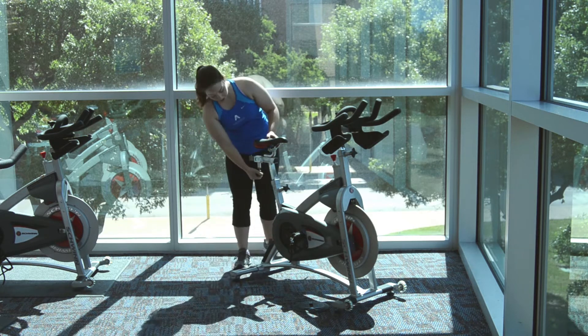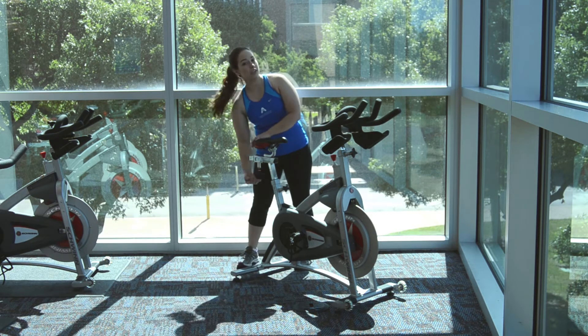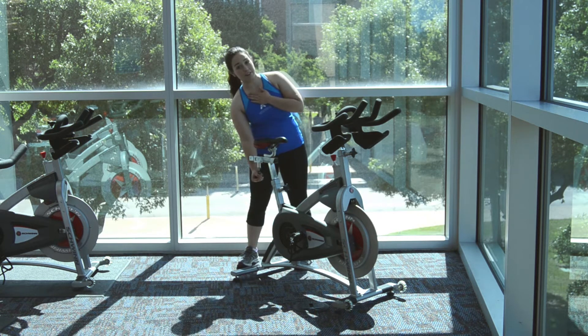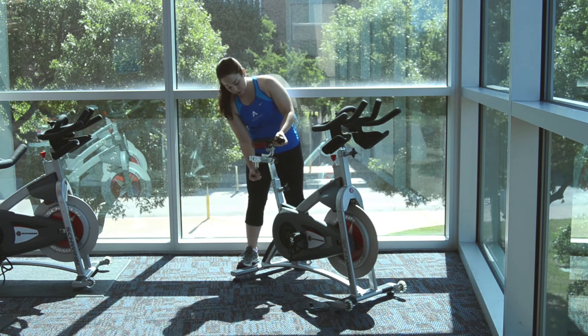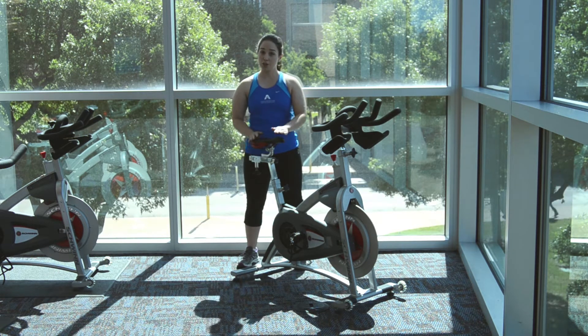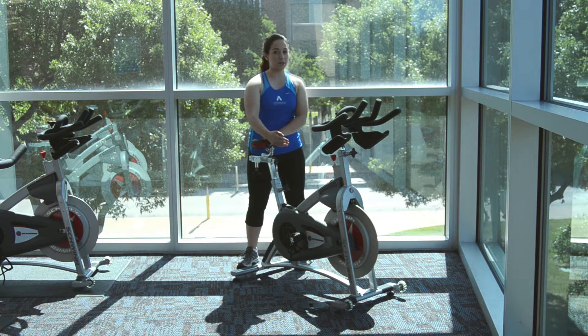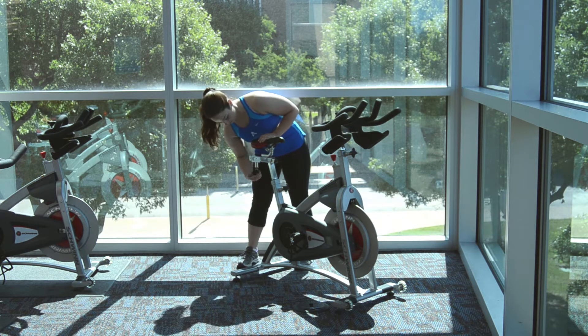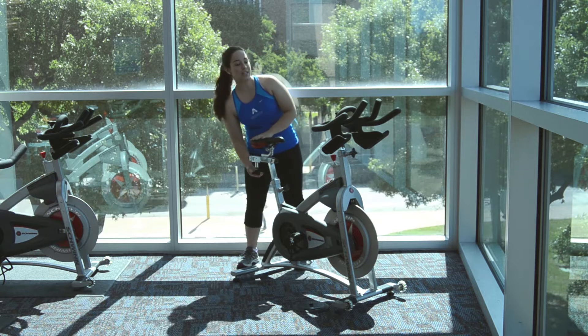Then you're going to move the seat forward and back — same kind of thing: turn it counterclockwise and pull. I'm 5'3", so I'm on the neutral setting. There's a plus, zero, and minus. The shorter you are, the further forward it's going to be; the taller you are, the further back. Be sure to tighten it down.